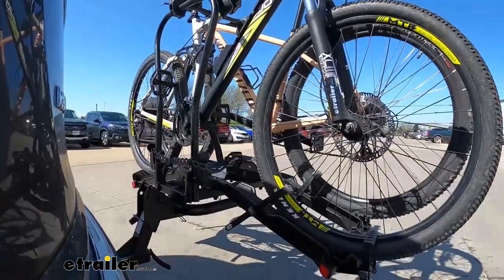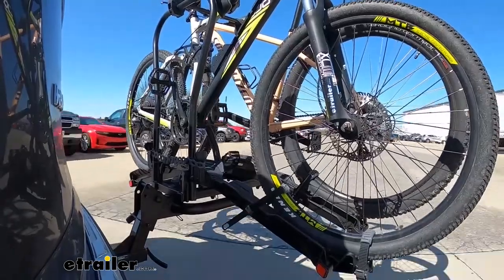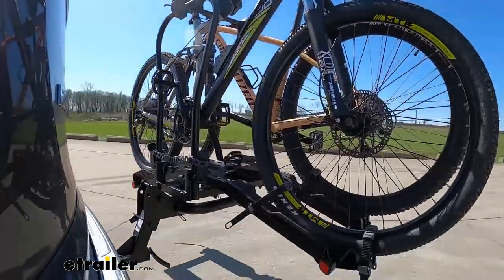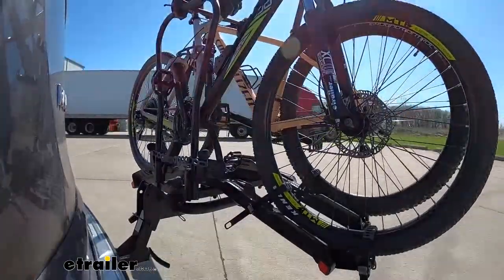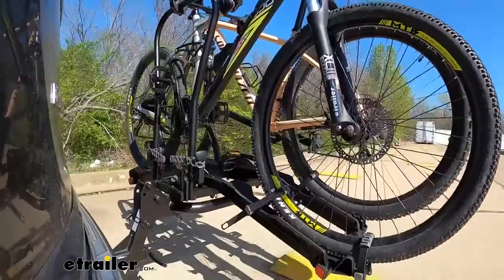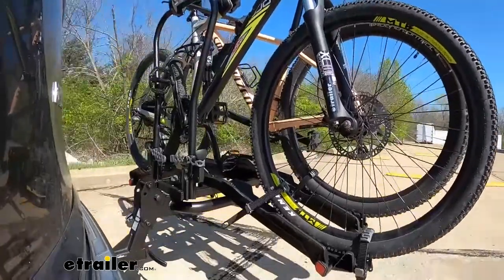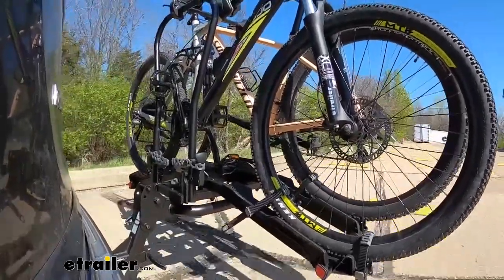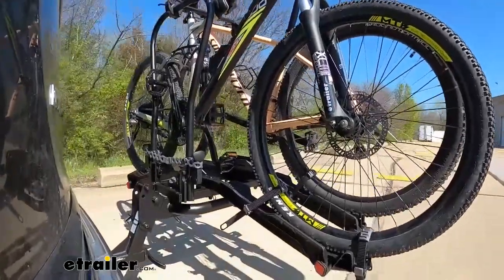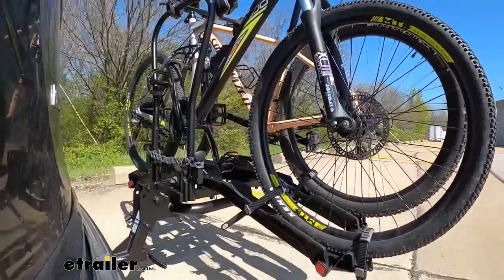On our test course we'll start by going through the slalom. This shows the side-to-side action which simulates turning corners and evasive maneuvers. Then we get to the alternating speed bumps to see the twisting action, which simulates hitting a curb, pothole, or driving on uneven pavement. Then we'll go over the full speed bumps to see the up-and-down action, which simulates driving in and out of a parking lot, garage, or driveway.